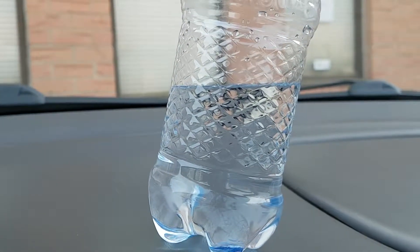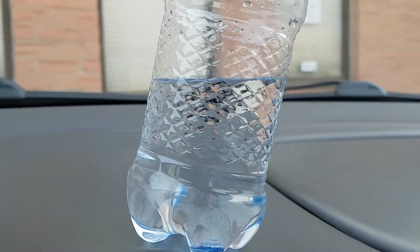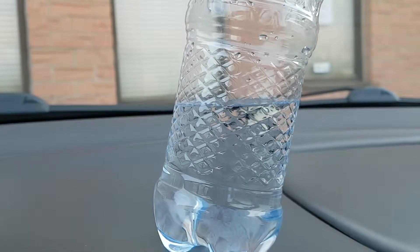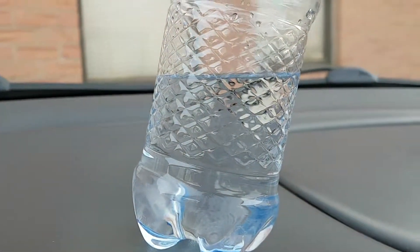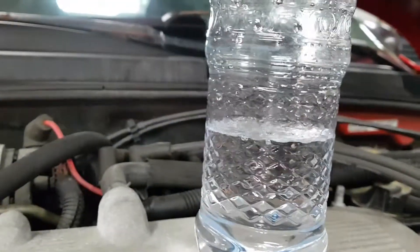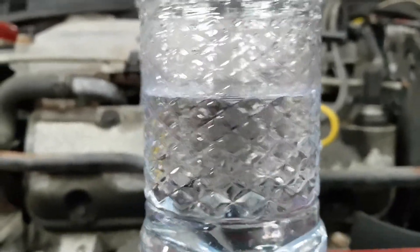I'm going to show you guys what one polyurethane mount does for vibrations in the car. It's not too bad — this is a cold start. It's not really moving around too much, it's not vibrating through the chassis or anything. The nice thing about the polyurethane mount is that it makes for a better launch in these cars.